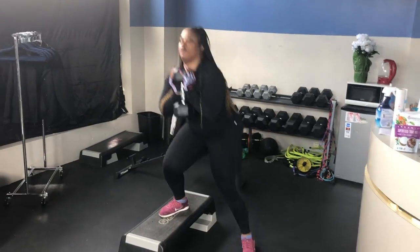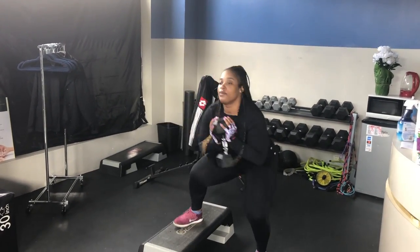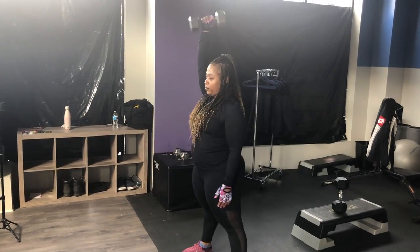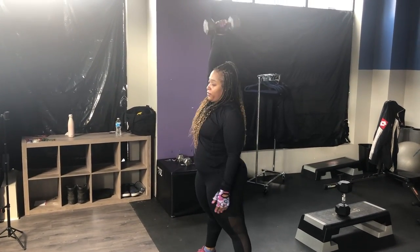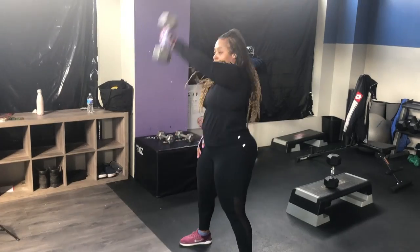Once I finished with the Lateral Mini Band Walk on day 20, I went to the Side to Side Step Squats — that's a 30-pound dumbbell and I did 20 of those. I actually really like this workout and it's definitely something you can do at home. Once I finished with those, I did the Single Arm Dumbbell Swing with the 20-pound dumbbell — 20 on my right arm, then switched over and did 20 on my left side.